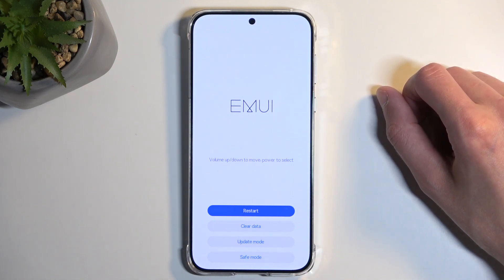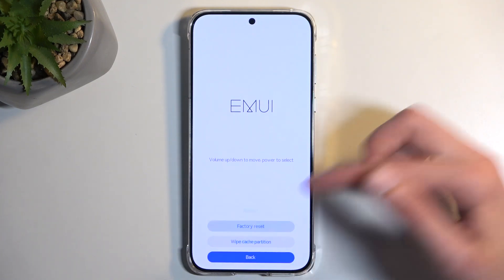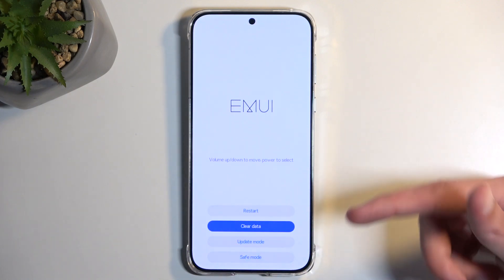Here we have just a couple of options. We have things like restart, which takes us back to Android; update mode, which is self-explanatory; clear data, which consists of wipe cache partition along with factory reset; and then we have safe mode.